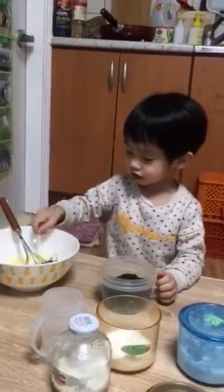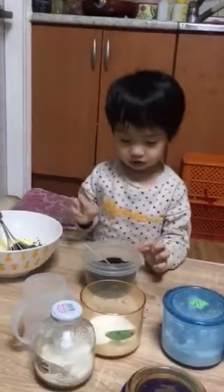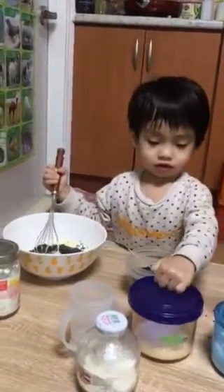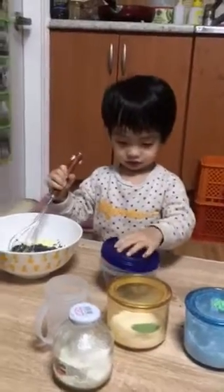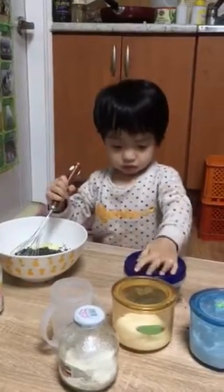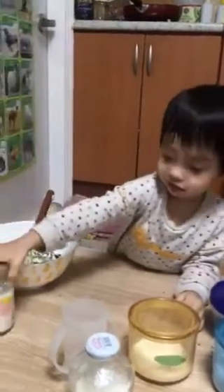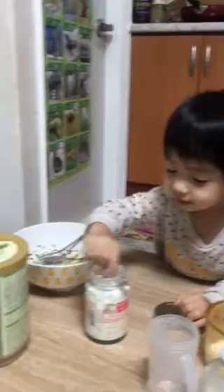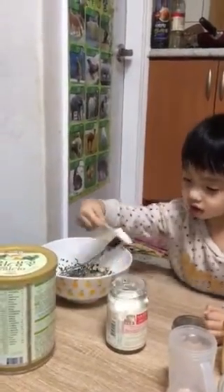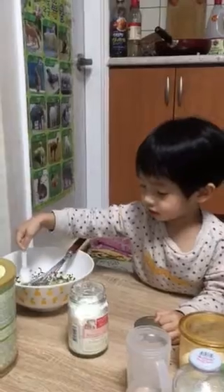1, 2, 3. 1 muỗng thôi nha. Thôi 1 muỗng bên này nè. 3 luôn hả? (Just 1 spoon. Just 1 spoon on this side. All 3?)